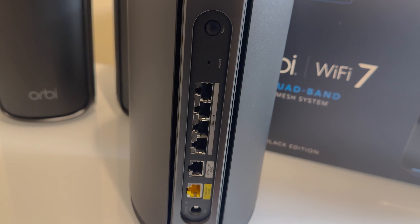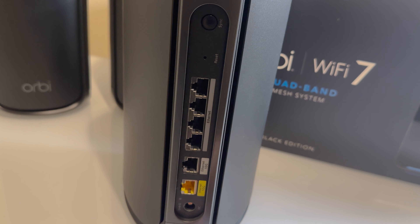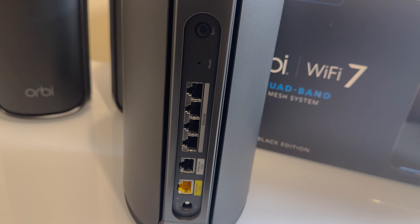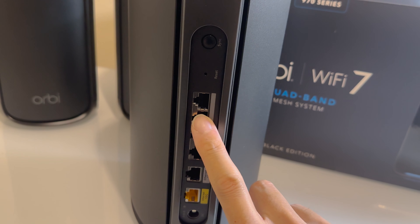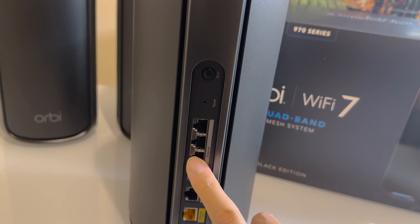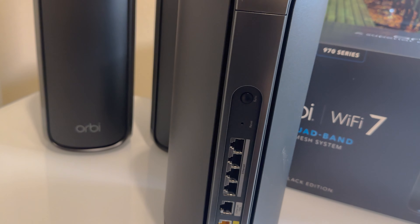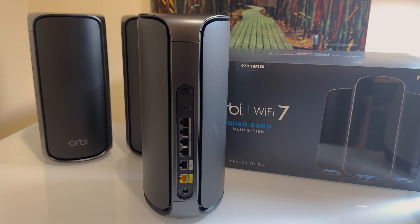Our computers connect to our fiber modem at the 10 gigabit speed, although that is still capped at one gigabit on our actual physical modem. However, the ethernet ports at 2.5 gigabits should allow our computers to send and receive data faster through the ethernet connections on the router. And the router is able to talk to the backhaul and the satellites at that Wi-Fi 7 speed.